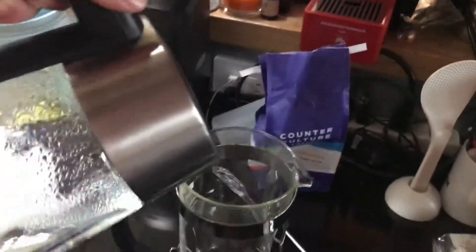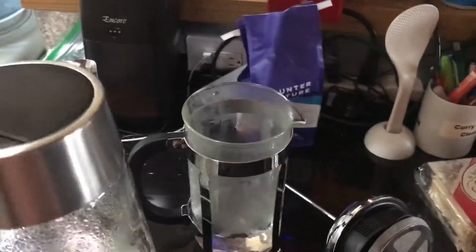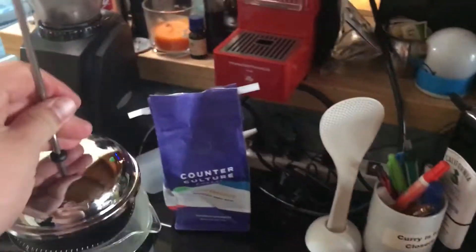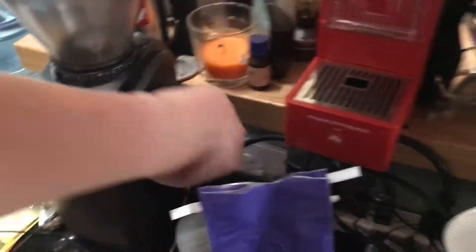Let's go over to our kettle, set to 83 degrees. So that's all done.